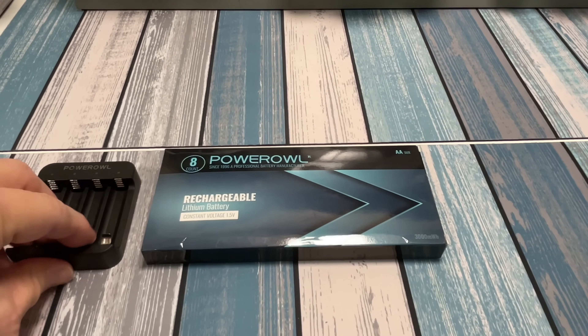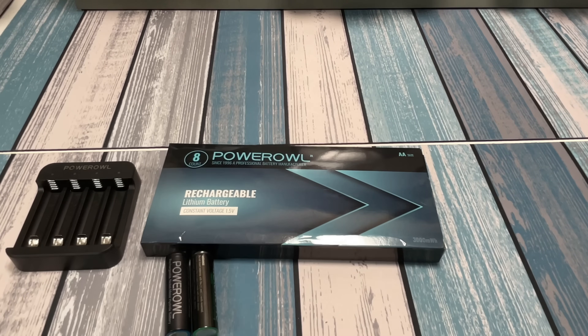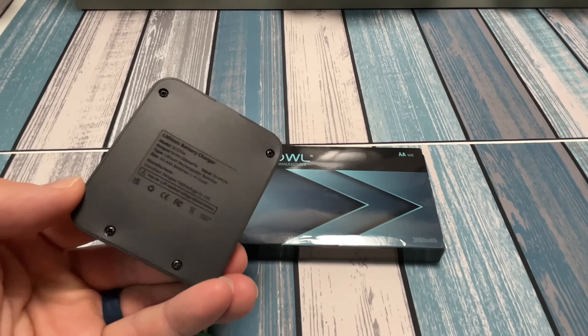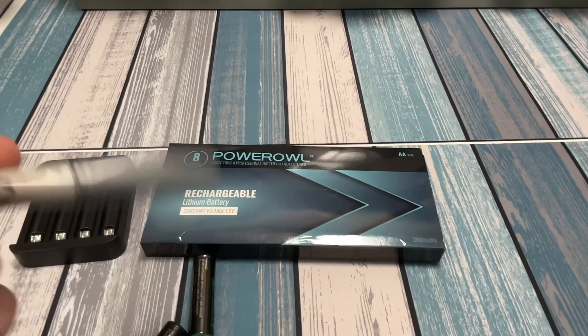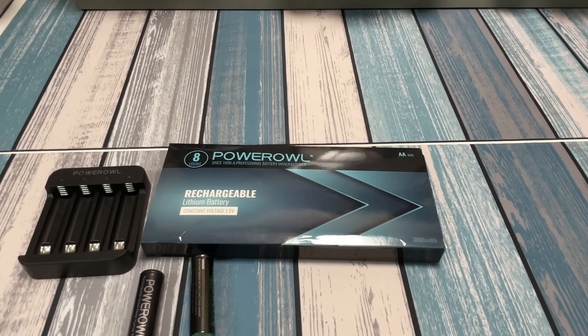On the packaging it says this is for lithium batteries only — do not charge the nickel metal hydrides in this charger. You can see how that might be confusing. It does say lithium on the back, but it's hard to read. I might take a silver Sharpie and write 'lithium only' on there so I don't accidentally put the wrong type of batteries in.